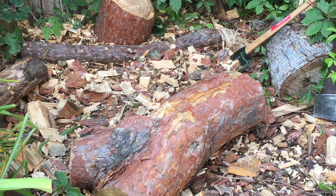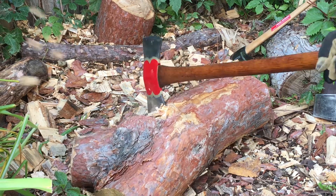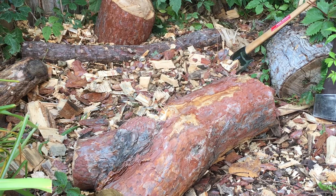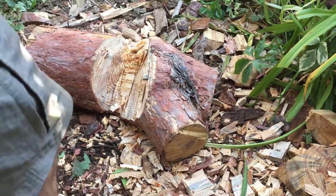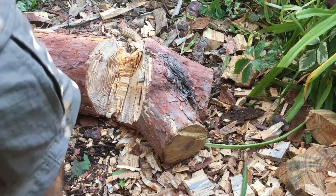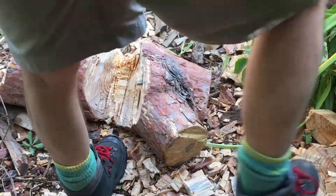Still, the 27.5-degree edges on my Red Warrior are not doing the same amount of damage that the Basque axe did. The Grand Forest Tassie is quite a brute and does do a great job. But for the extra weight and the extra leverage I have with the longer handle, I honestly don't think I'm getting the same penetration as the Basque axe.